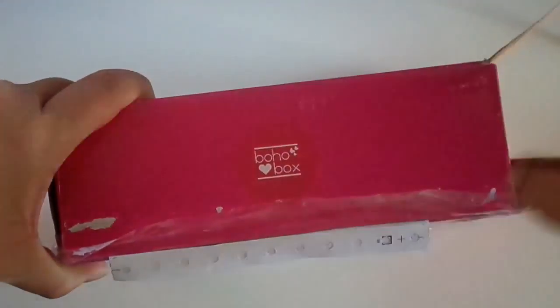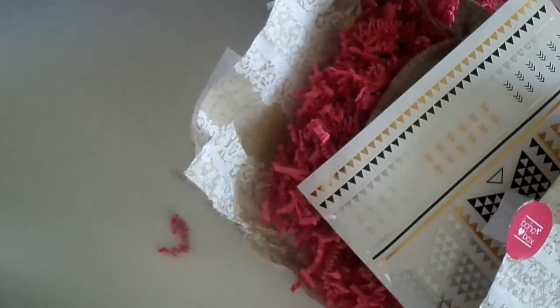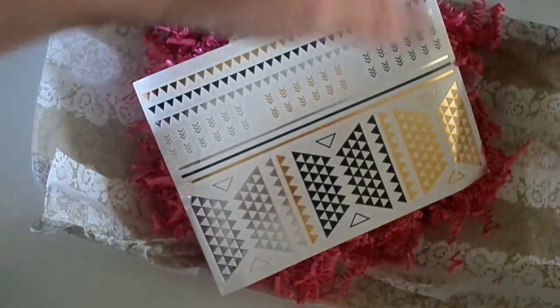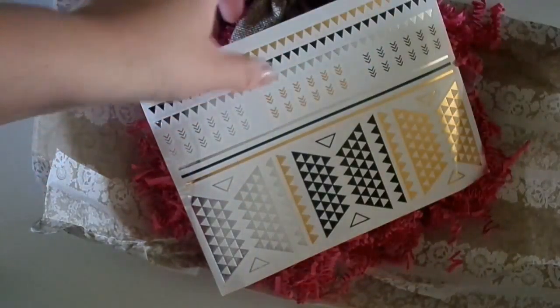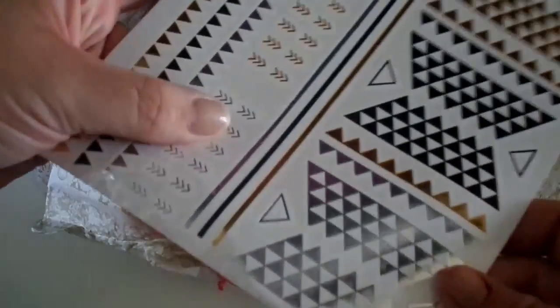I just opened up the side here — I haven't had a look at anything, but there's dress labels all over the box. This is the March box that was sent to me, and these are the Boho Love metallic tattoos.